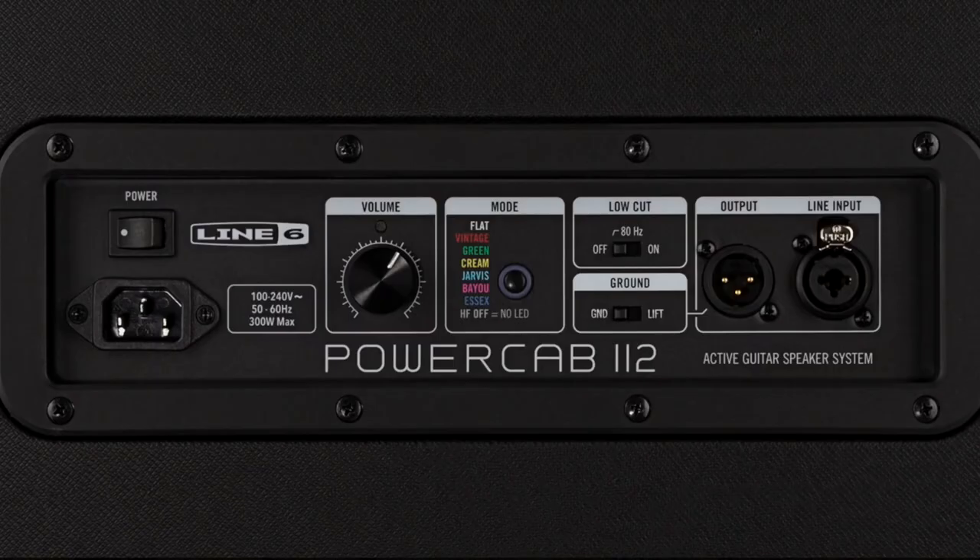PowerCab 112 is more straightforward — it still has the same 6 speaker modes, selectable from the rear panel, but no IRs, no presets and no Line 6 link.